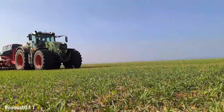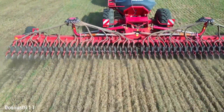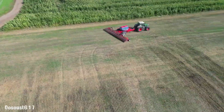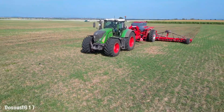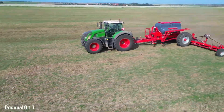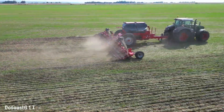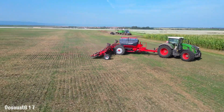The Horsch Avatar 12.25 SD Strip Tool is a precision seeding machine designed for strip tillage operations. It excels in various soil conditions, offering efficient seed placement and minimal soil disturbance. Key features include a robust frame, precise seed coulters and a versatile hopper system. The Avatar 12.25 SD Strip Tool's unique design allows for targeted nutrient application and weed control within the seed furrow, optimizing plant growth and resource utilization.